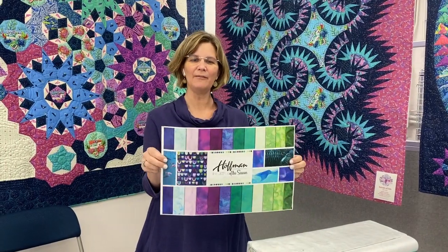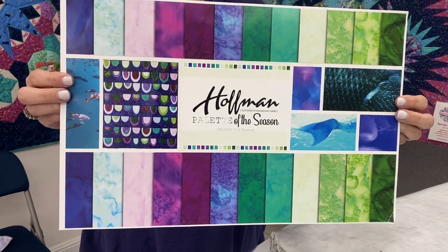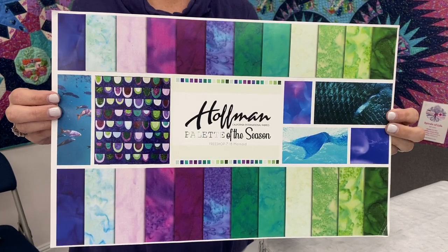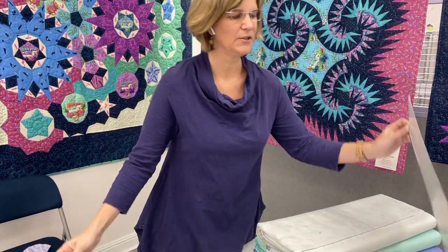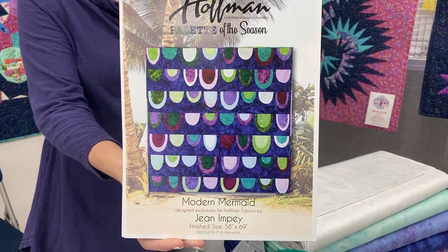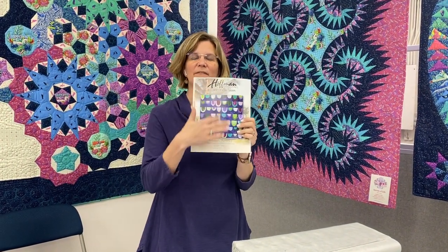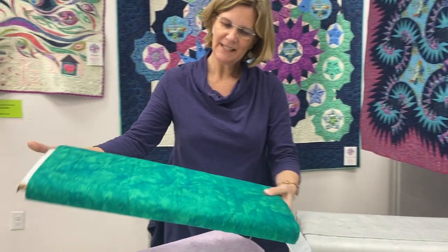Today we have new fabric from Hoffman California Fabrics. Hoffman is well known for their batiks and this batik collection that we got is called their Palette of the Season. They're going for a mermaid theme with this particular palette, and this quilt — which I'll show you closer here — is a free download using all of the fabrics that I'm about to show you. We will post the link for this download in the description of our video today, so if you want to grab this pattern you can just hit the link in the description.